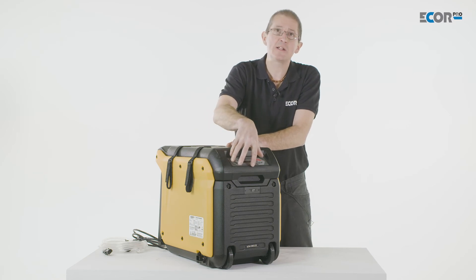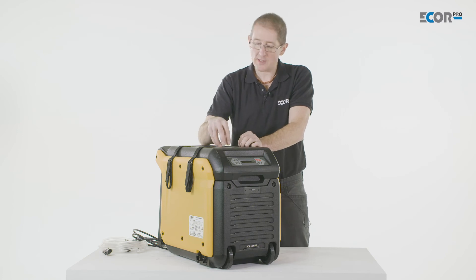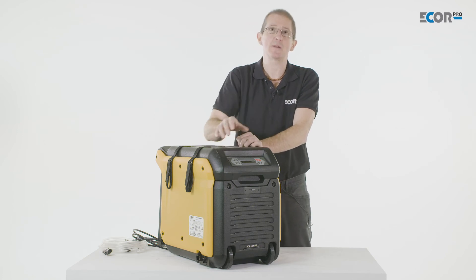If we want to know a little bit more detail about this LCD panel, we can scan the QR code that's here and there's an online tutorial which will explain this in greater detail.